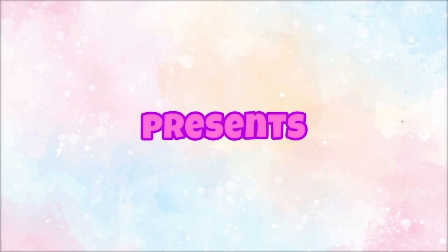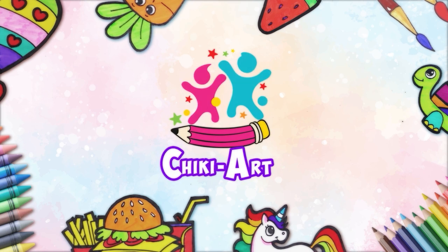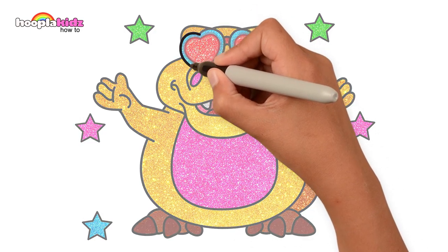Hoopla Kids How To present Cheeky Art! Hear him bellow, hear him roar, it's Squidgy the dinosaur!